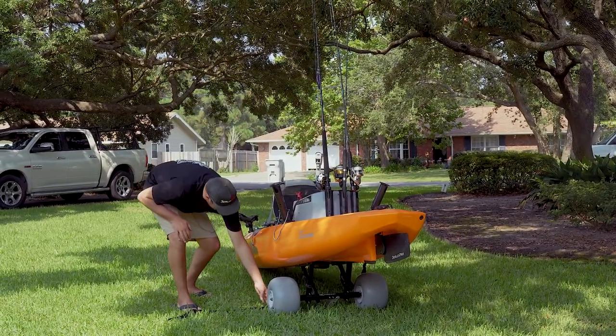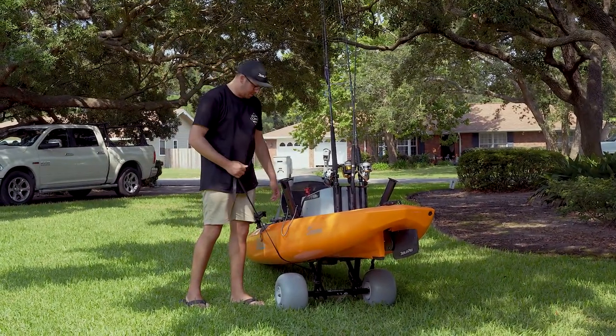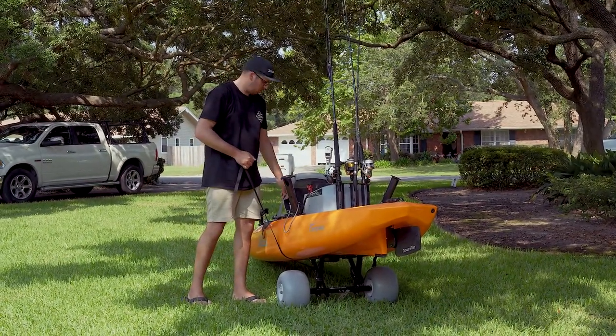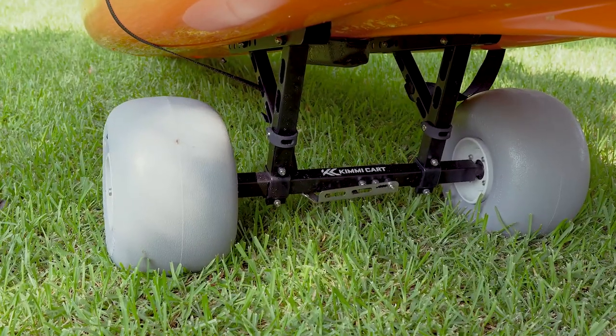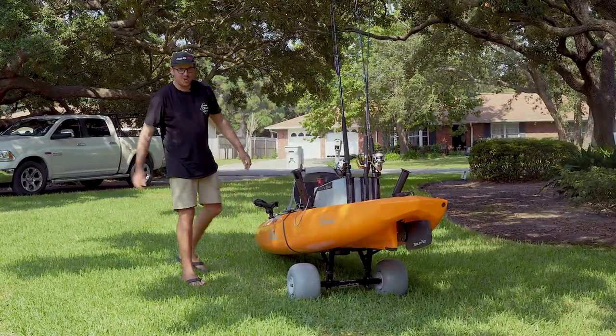The cool thing about this is you no longer have to get under the trolley to pull up the kickstand, because to get it up you can just give it a yank on this cord and then strap it down. Then you're good to go.